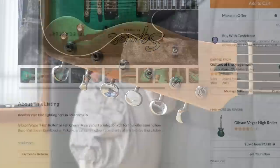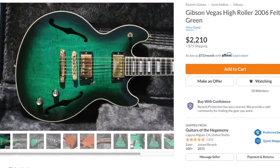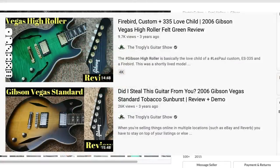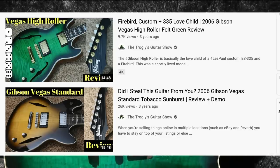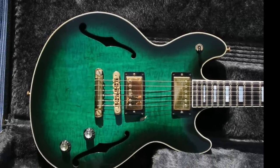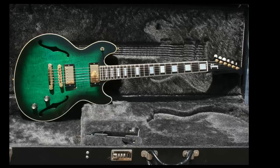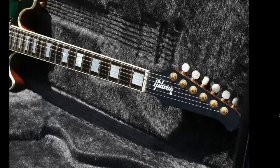Next up, I saw one of the uncommon Gibson Vegas High Rollers today. I did videos on the High Roller and the standard version a few years ago. What particularly made this one look nice is just the top on it - it's one of the nicest looking ones I've seen. It's not necessarily a crazy flame top, but it's got a lot of figuring and movement in it. Every angle you look at this thing - straight on it's got some good stuff, and from this angle it's starting to look really beautiful.